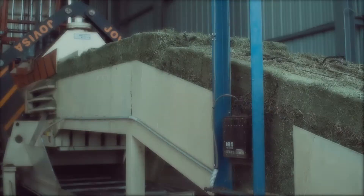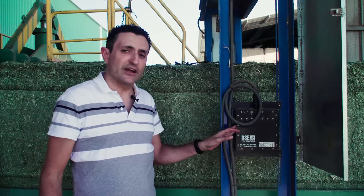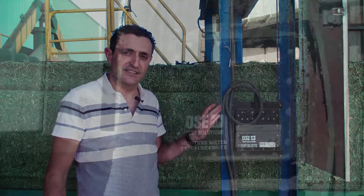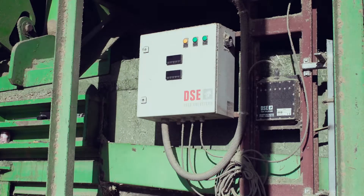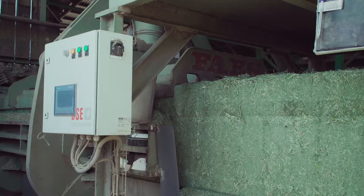This is the PSE Continuous Moisture Meter. It's a microwave system to measure the moisture content in bales, specially designed for bales. The system is quite simple — there are two pieces: one emitter and one sensor on the other side of the bale.